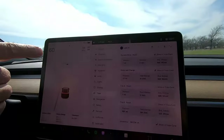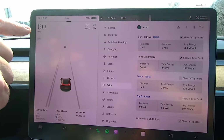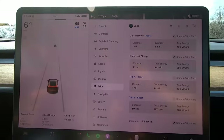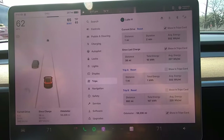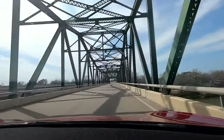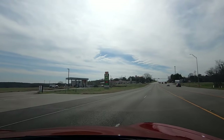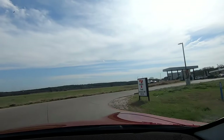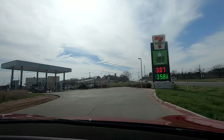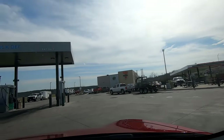Speed limit is 65 miles an hour, so I've got the cruise set at 65. Traffic is only allowing us to go 60 at the moment, but the cruise control is on. I'll double-click and let autopilot handle it from here.